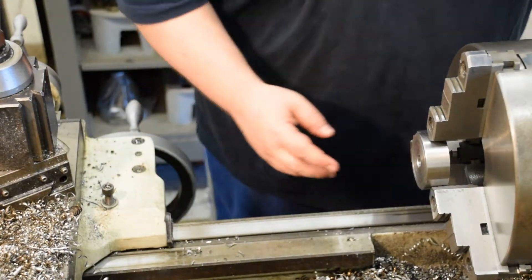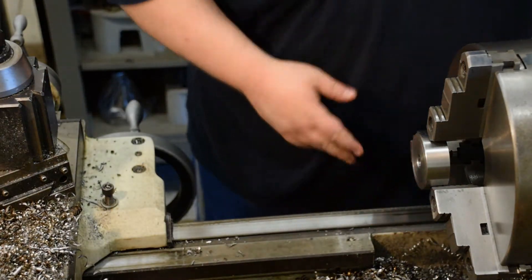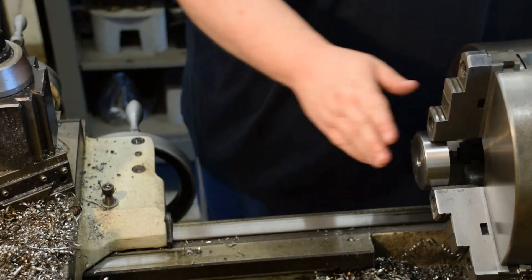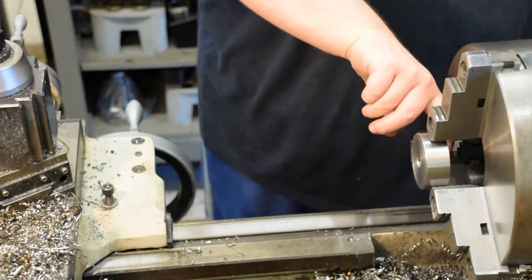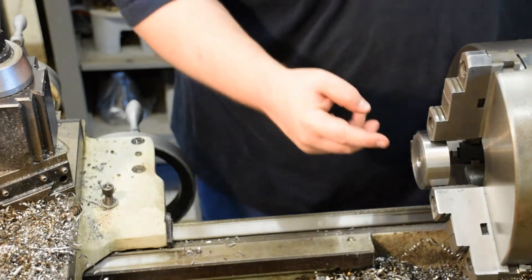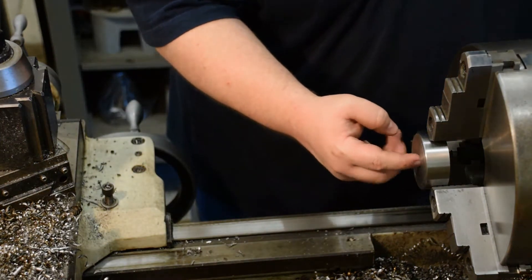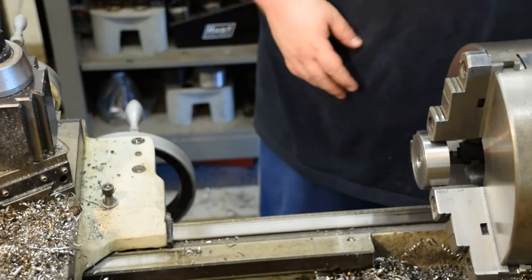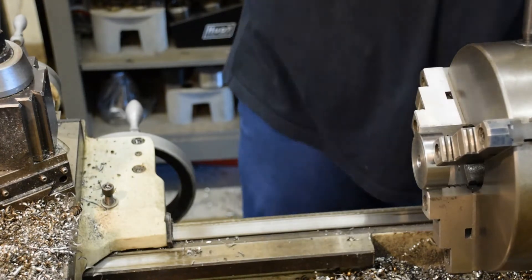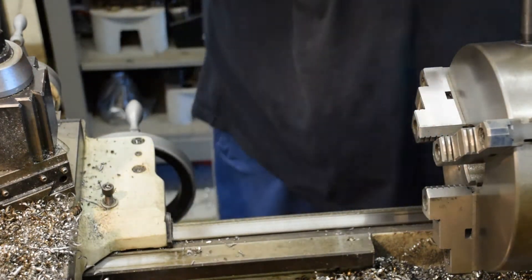Alright, last part. You can see what we're getting ready to do here — well, maybe you can't from this angle — but it's a through-hole with a counterbore. I already popped the through-hole from this side when we made the step on the last two. So all we got to do here is make this drill and make this counterbore — a flat-bottom counterbore for a socket head cap screw. We'll pop this one out, put the last one in, and see if we can get her done.